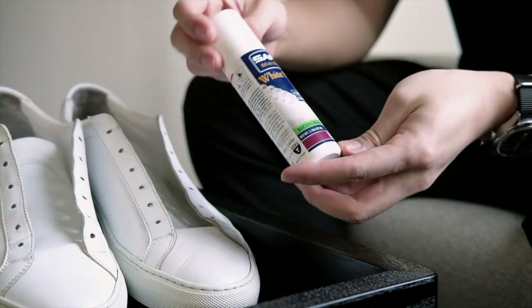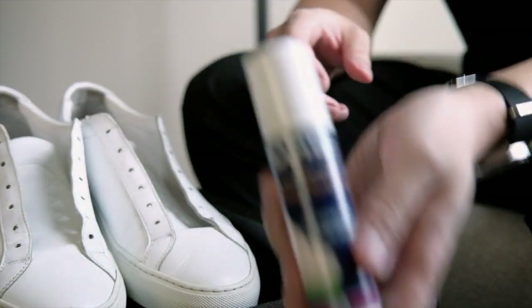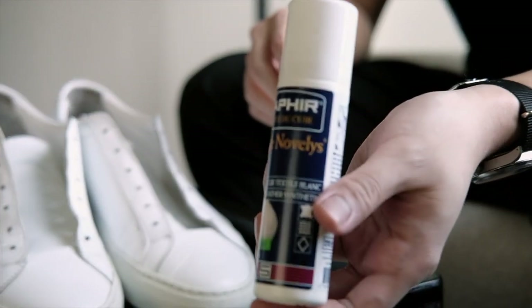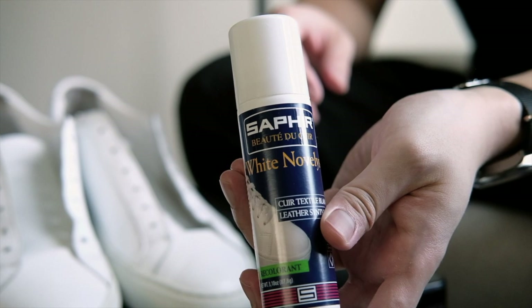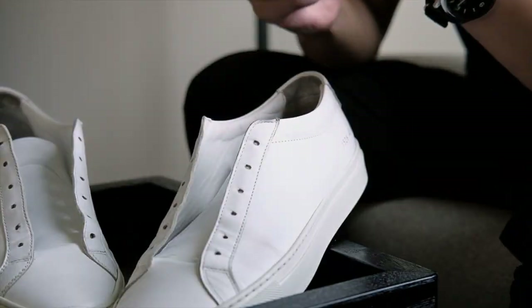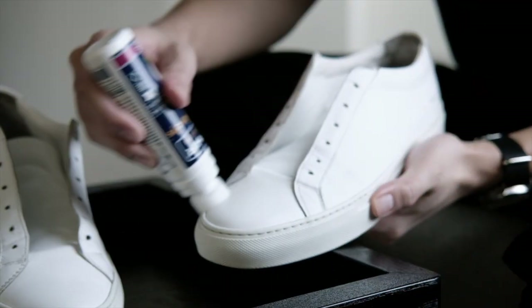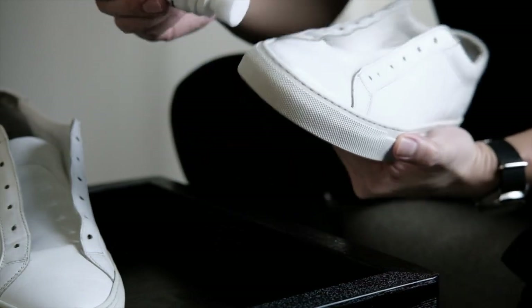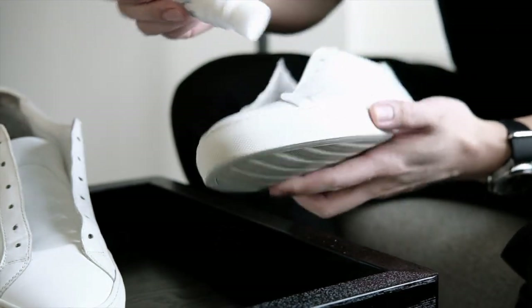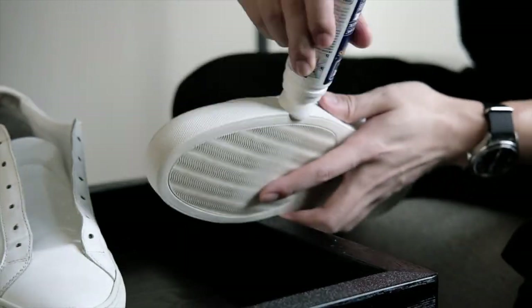Once both shoes have been cleaned, the last step to really bring a worn pair of white sneakers back to almost new looking again is to apply shoe colorant. One common issue with white sneakers is that the stitching is hard to clean and the rubber sole gets discolored over time — the rubber material turns slightly yellow compared to the leather upper, creating a visual disconnection between the two materials. Since there are some scuff marks on the leather upper, I'm applying the white colorant to repair those spots as well.